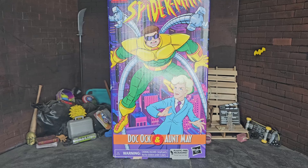I've not been able to record, so I have a lot of figures stockpiled — a lot of figures I've been eagerly waiting to unbox and open on the channel for you guys today. Starting with this Doc Ock and Aunt May two-pack here.